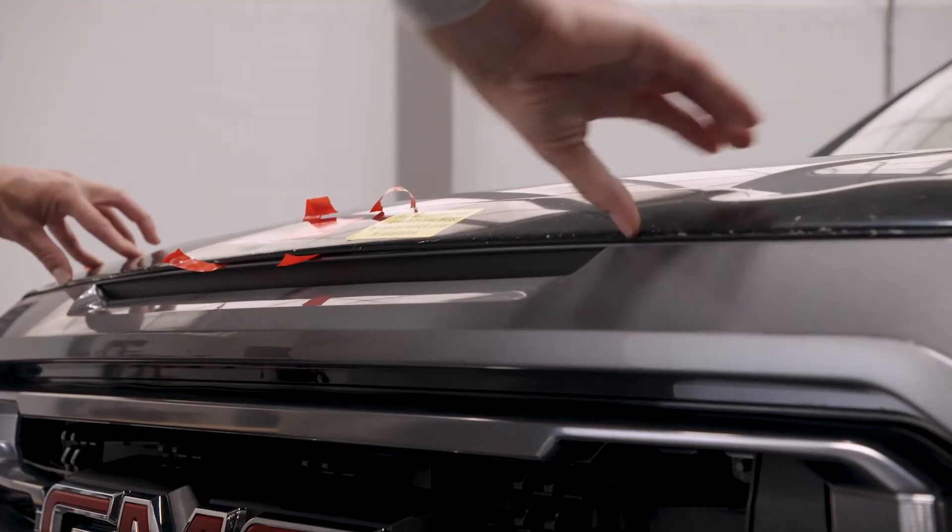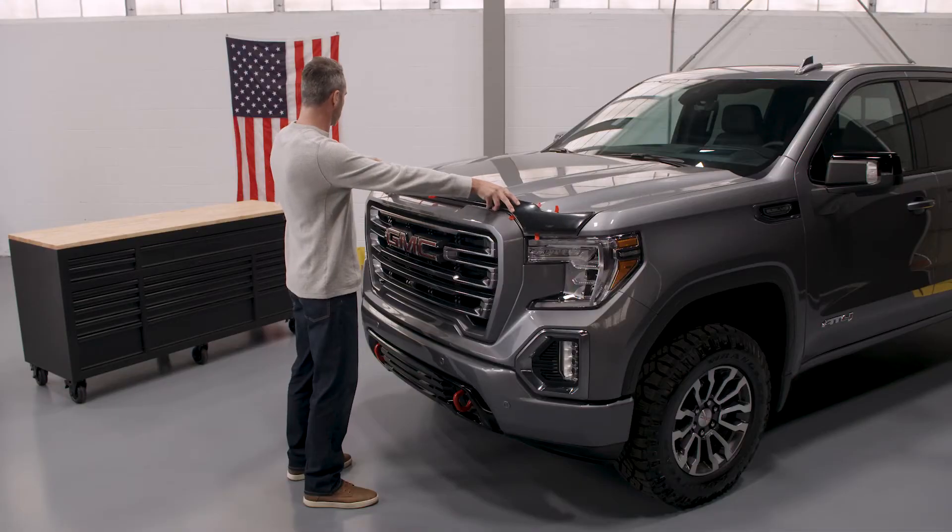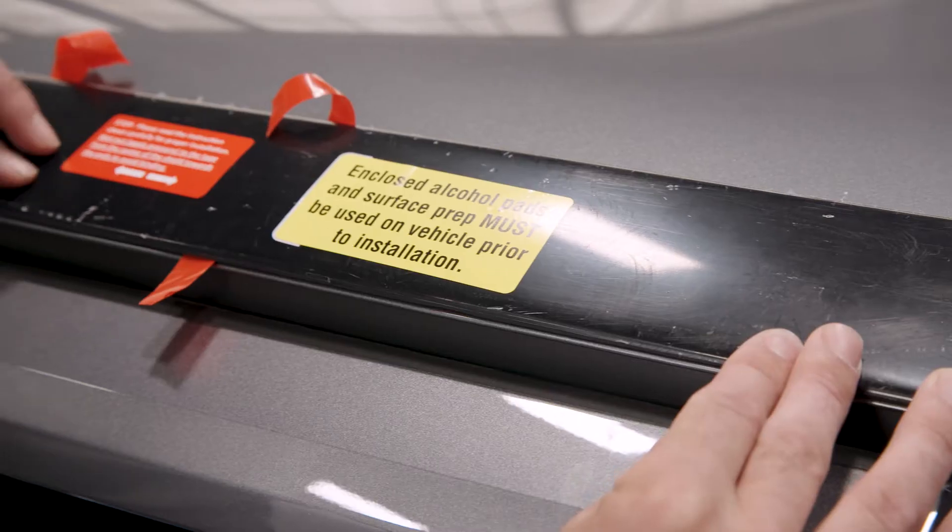Inspect the placement of the AeroSkin. Make adjustments as necessary. Proceed to the next step only after confirming the AeroSkin is properly located.